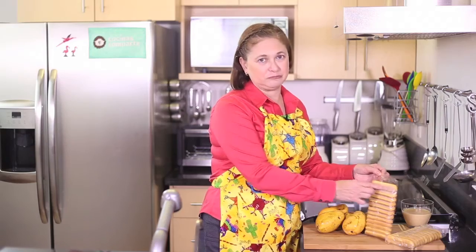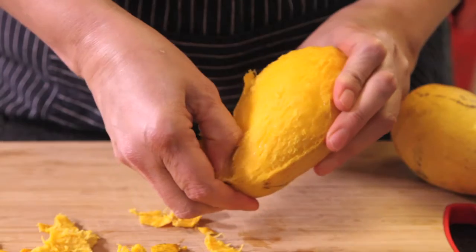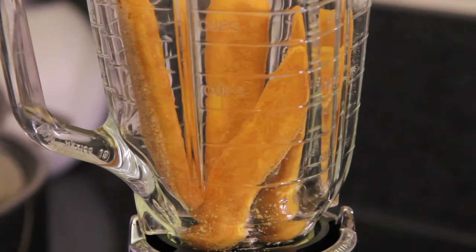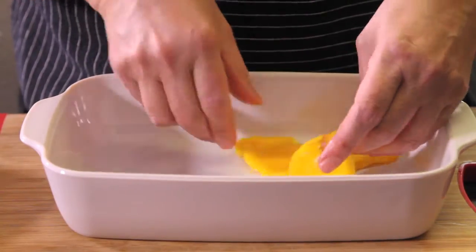These crackers are like wafers; they're called ladyfingers, and that's all you need. First of all, we peel the mangoes and slice them. We grind the ladyfingers in the mixer. Place a layer of mango slices in a container suitable for the freezer.